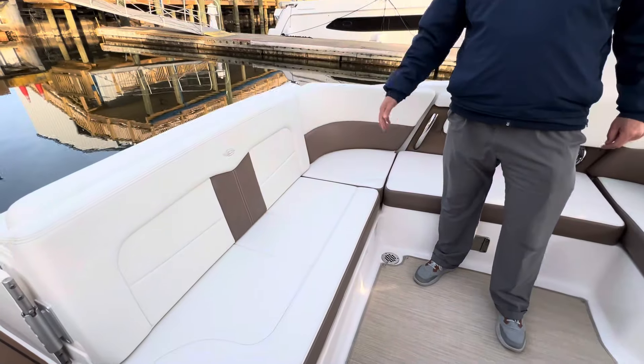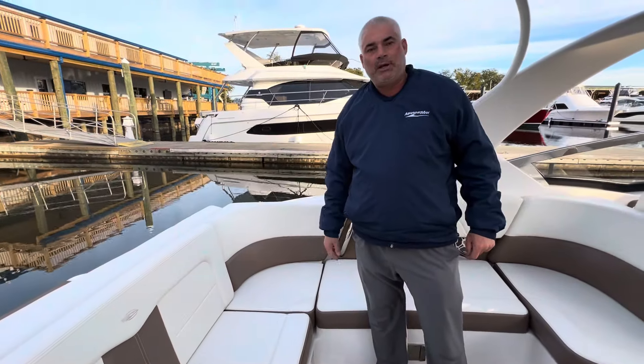These engines are going to be your Volvo Pentas with the joystick. They're the dual drives with the prop, and they're V8 300 horsepower engines.